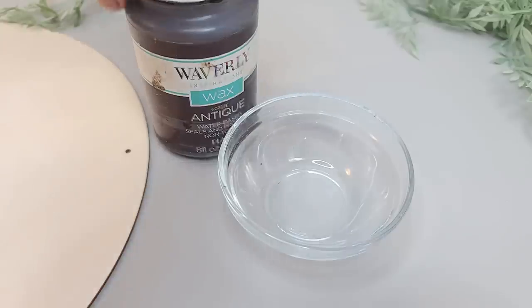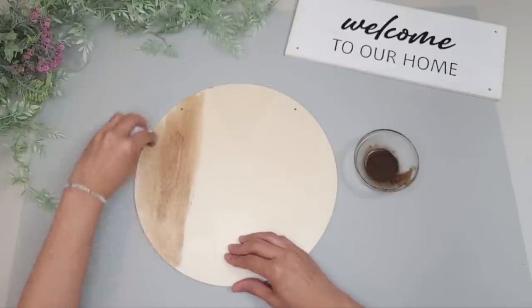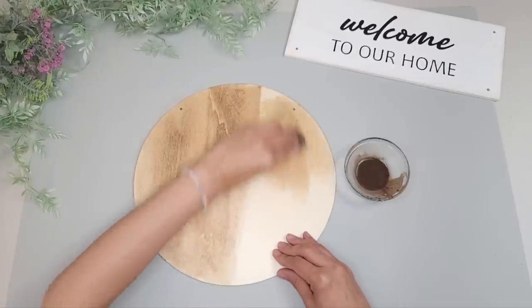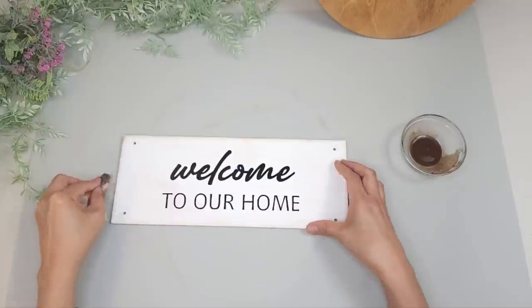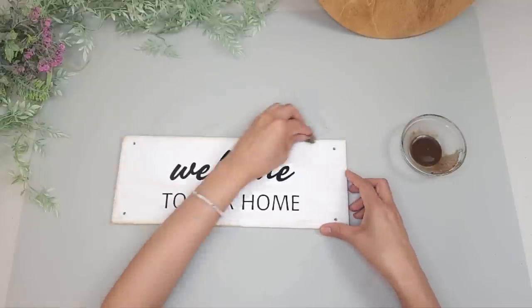I apply some Waverly Antique Wax on the round, thinned out with some water, applying it like a stain with a little rag. Whatever's left I just rub along the edges of the rectangle wood to darken it up and make it look a little bit worn.